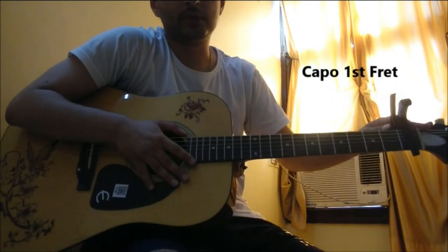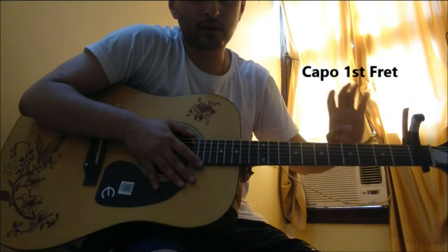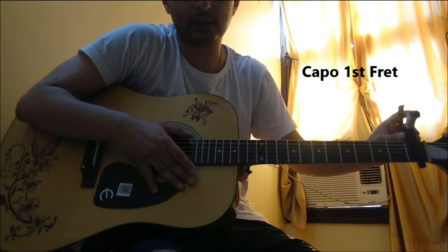So the first thing that you'll need is a capo on the first fret, and all the chords that I'll be telling you are relative to this capo.